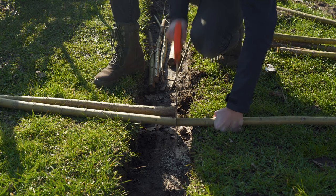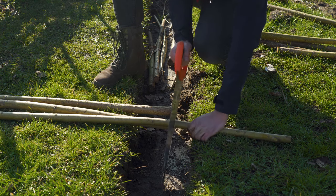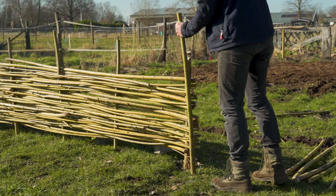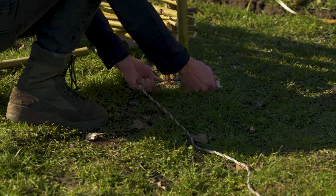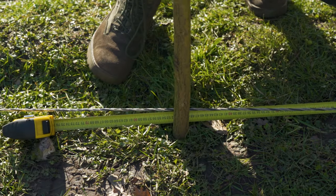The first step of building a fence is getting your structure right, and for me that's getting in the beams. I'm personally using thick branches from the willow tree, but you can use whatever you want as long as they're not too thick because braiding gets really hard with a big beam. We're going to first put in the first beam and also the last beam and put a string in between the two of them.